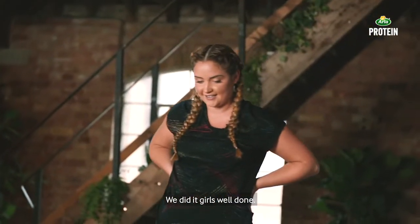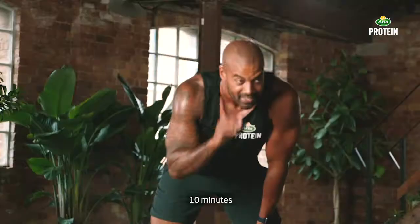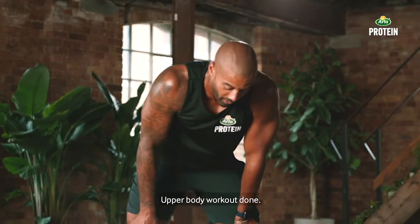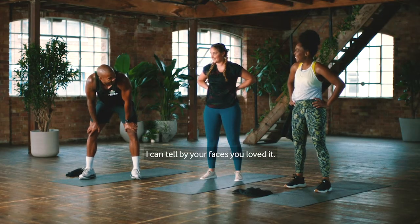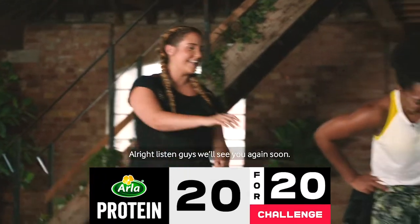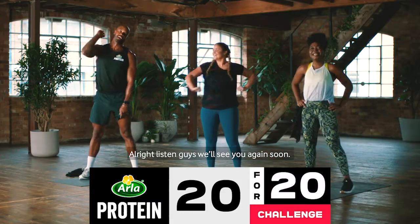We did it! We did it, girls — well done! That was fantastic. Ten minutes, upper body workout, done. Did you love it, girls? Stunning — I can tell by your faces, you loved it. We'll see you again soon.